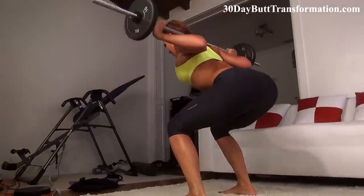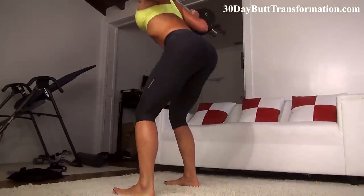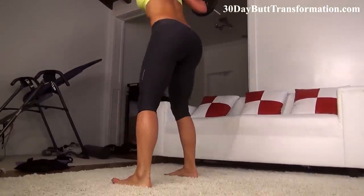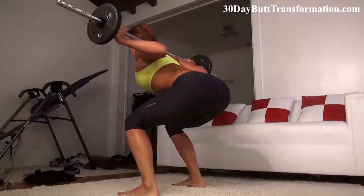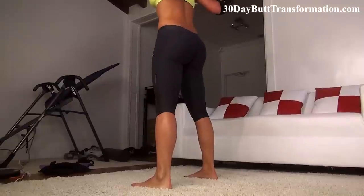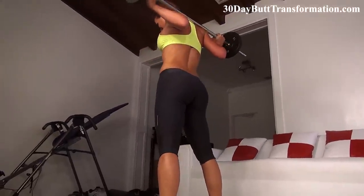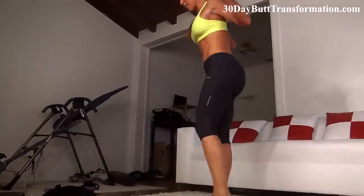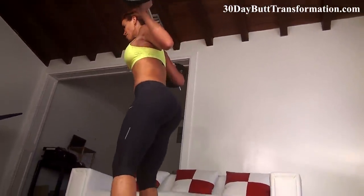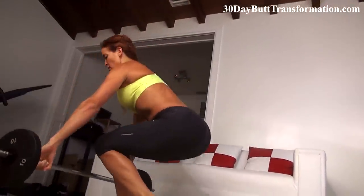Seven, six, five, four. Last one — give it up, squeeze it out. Proper form — get that weight off of you and sit it down properly.